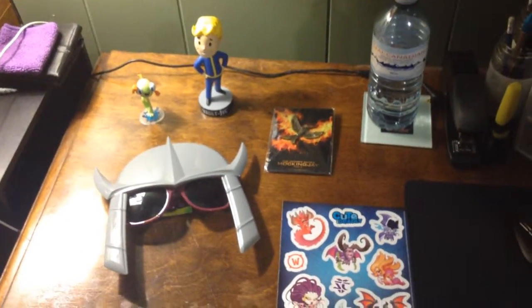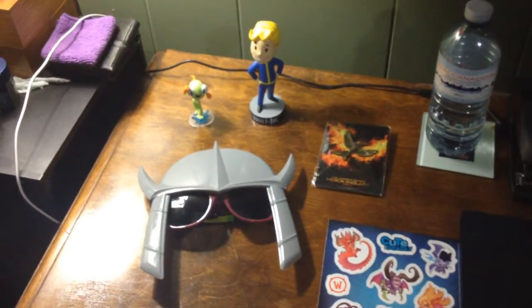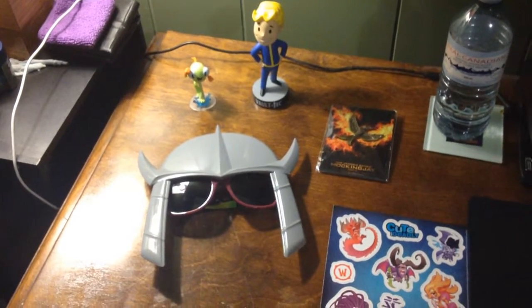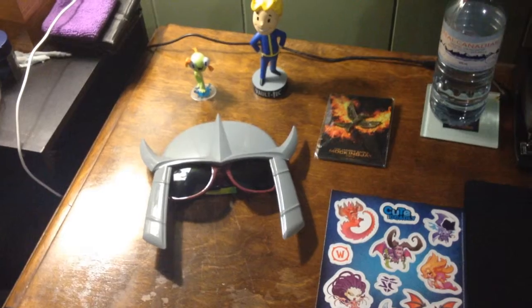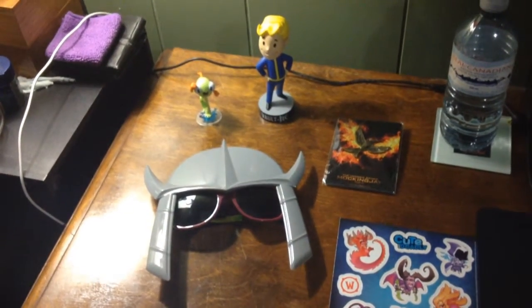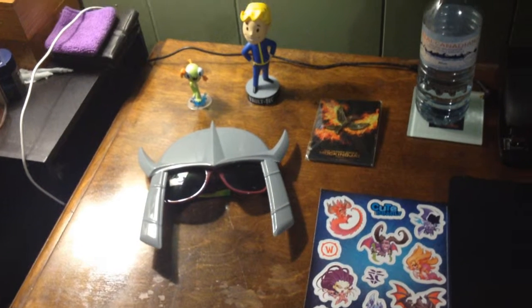Sadly I did not get a shirt, which I thought I was going to get — loot crate, where's my shirt? Alright, I will see you guys in the next unboxing episode or comic craft episode, whichever I upload next. Take care, bye bye!